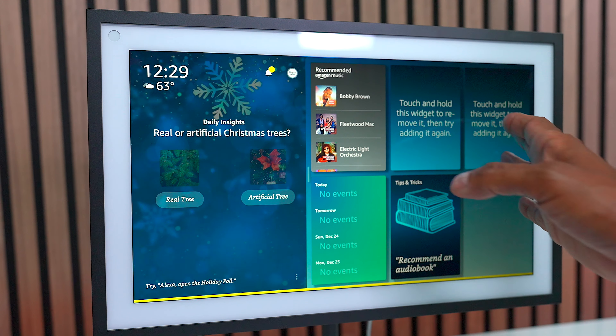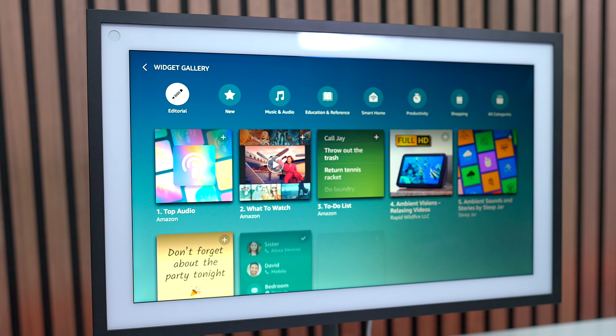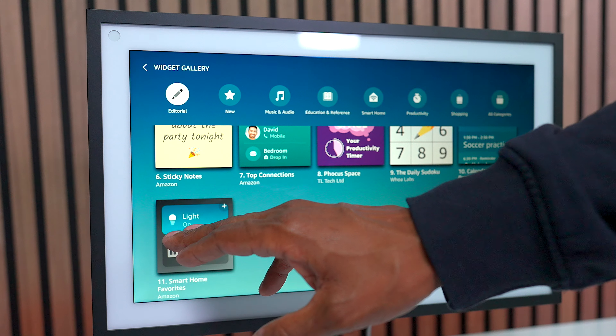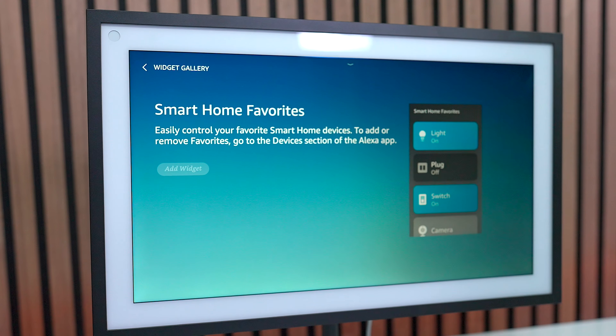You also get these widgets. If you slide over, you have a widget gallery. Inside of here you can customize all these different widgets according to what you're going to use most often. For example, if you want to have your smart home right here, you can press on that. And by adding a widget, you can control your lights or anything that you have connected to it.